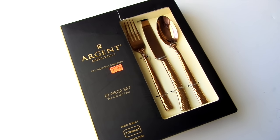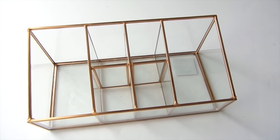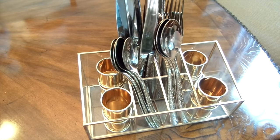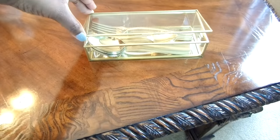I wanted to showcase my items instead of having them tucked away in a drawer, so I'm using this brass makeup caddy I got from Target. Inside I placed the brass napkin rings along with the brass flatware — it's organized, functional for setting the table quickly, and not to mention it's pretty to look at.